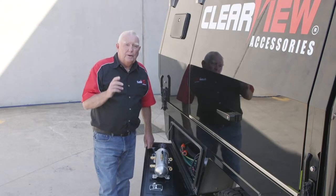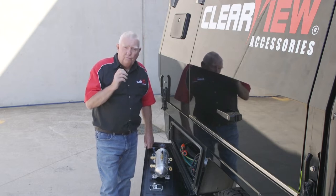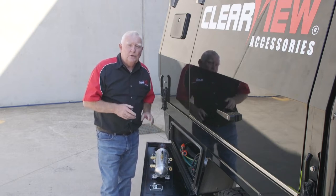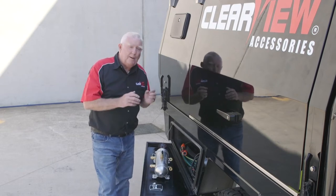Hi guys, Uncle Mike here from Clearview again. Today I'm going to talk to you about the Clearview Tyre Spider and what it can do for you. You can use it to inflate all four tyres at the same time, deflate all four tyres at the same time, stagger your tyre pressures, and you can also borrow air from somebody else's tyres to pump up your own tyres.